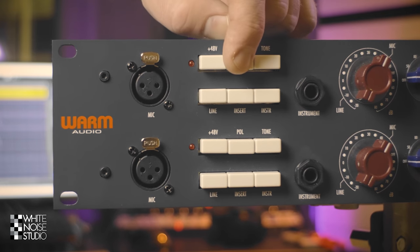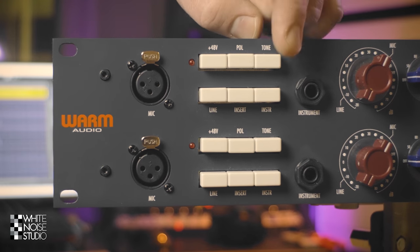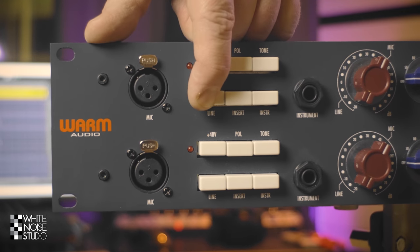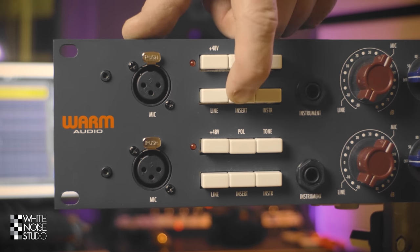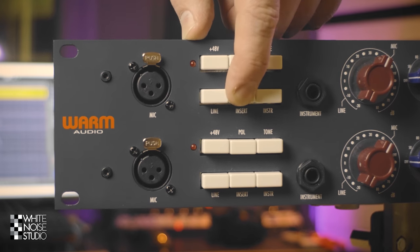Then we have the polarity switch which inverts the phase. Then we have the tone switch which changes the input impedance and how the transformer works, which affects the sound. Here is the line switch which cuts the mic and selects the line input. And with the insert switch you enable the insert if you have connected it — it inserts after the preamp before the EQ.